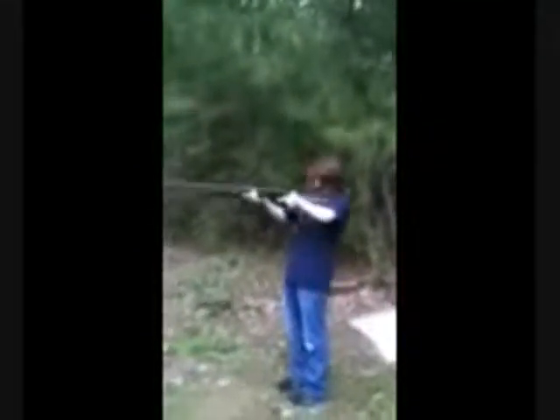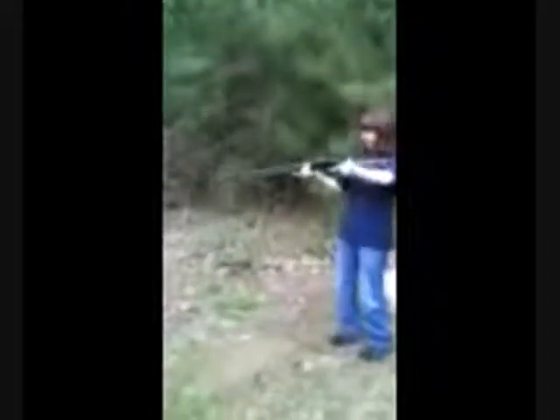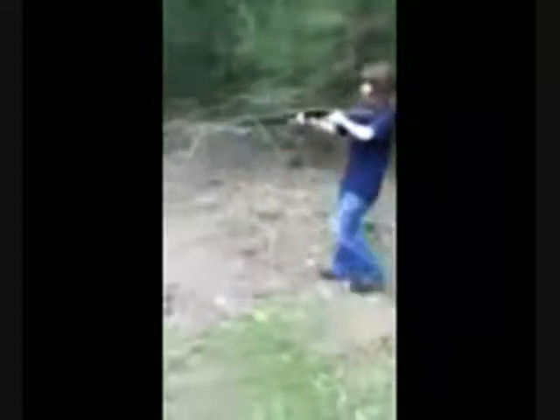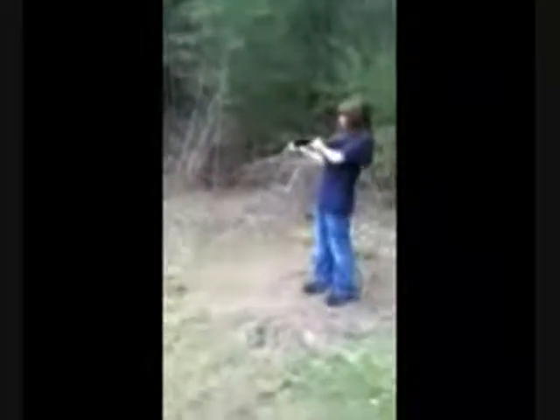Are you ready? Anytime you're ready. Now move closer — it's a corner. Closer. Shoot the wood. Shoot down low.